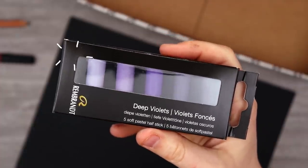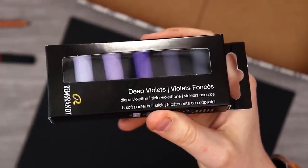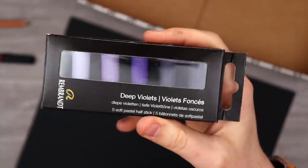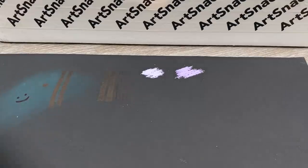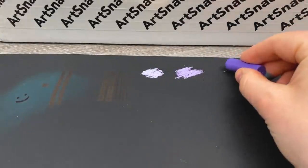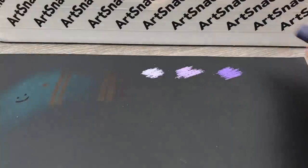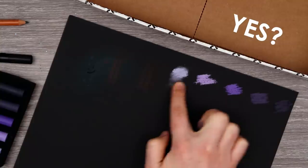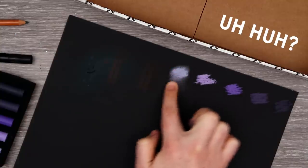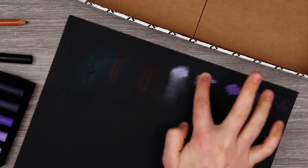Our next art supply are these soft pastels, all in purple. I actually don't mind those really darker shades on the end, but those really bright ones aren't my speed. For now I'm going to foolishly jump in without any knowledge of how to use pastels and do a quick little swatching of all of our colors. Let's just see what sort of spread we get.